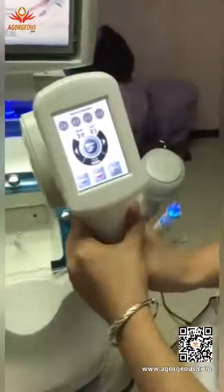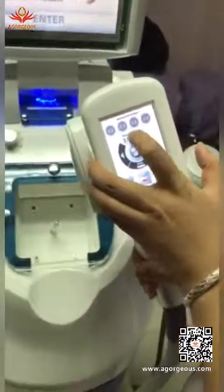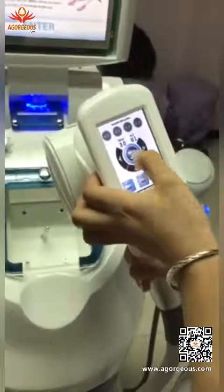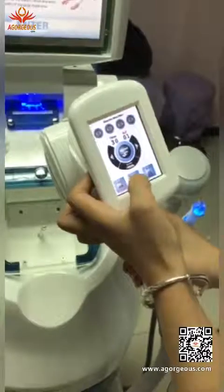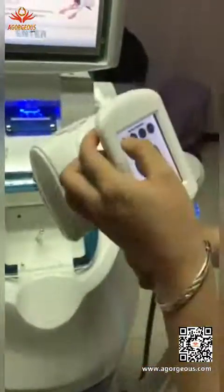This handle has an independent screen. You can see these four are the direction controls, and this shows the time, the RF, the vacuum, the mode, the model, and the laser.